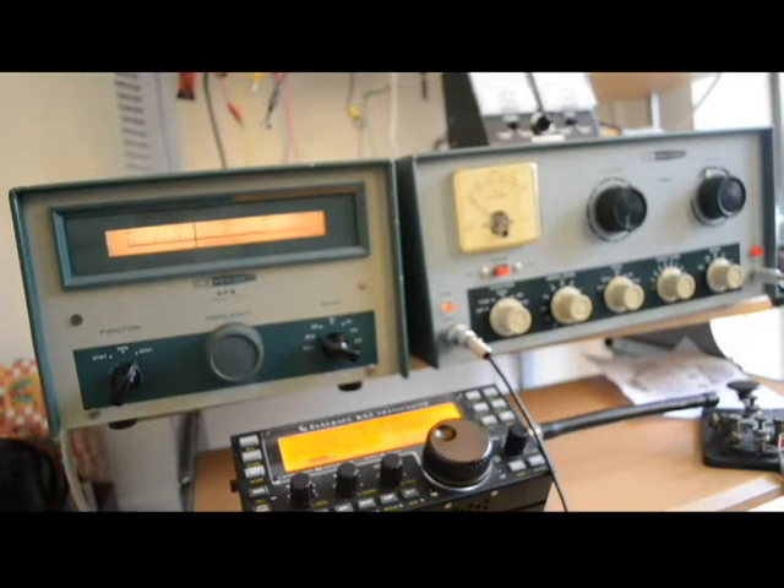Today we're going to be testing a Heath Kit DX60 and a Heath Kit VF1. The DX60 is the DX60B, and the VFO is an HG10 VFO. We are going to be receiving on a KX3, using it as a receiver, and see how that goes — and then maybe we'll show some modulation.